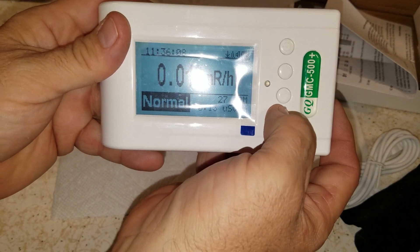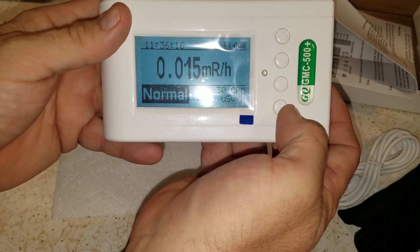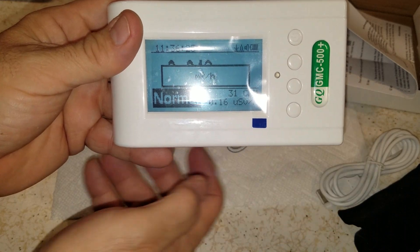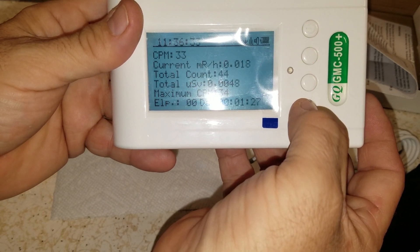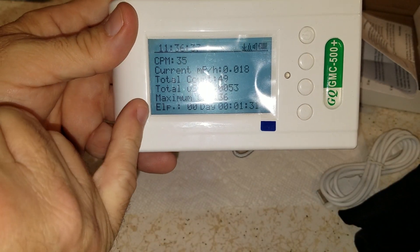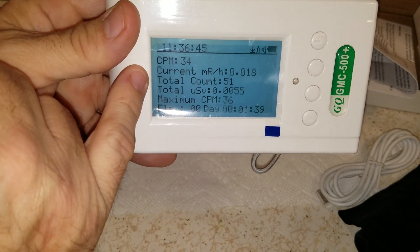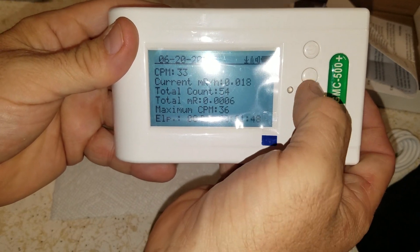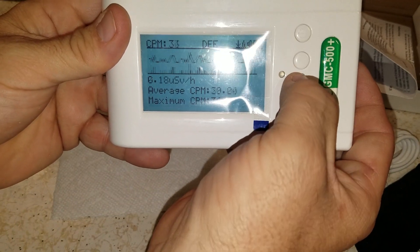Now it shows counts per minute. I haven't gone through all the instructions on it yet, but the units I can see are: counts, sieverts per hour, milliards per hour, and large font mode. Text mode has all different counts — counts per minute, your rads, your metric system readings, your totals, daily exposures, time and dates.